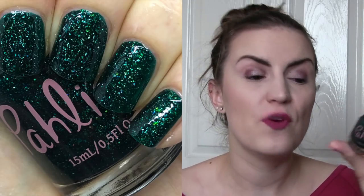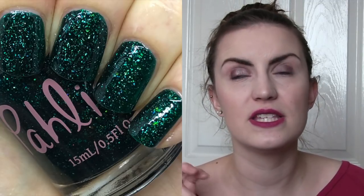And then we have Dumbledore's Army. I actually wore this the last time I filmed when I was in a yellow t-shirt and I was absolutely in love with this one. It's a teal jelly base with a ton of flakies in here — just beautiful. The flaky to base ratio is perfect, the consistency of the jelly base is perfect. I love this one so, so, so much. So that one was two coats of Dumbledore's Army by Pahlish.